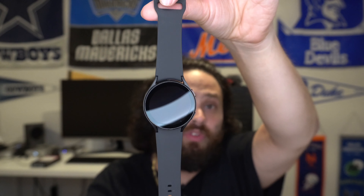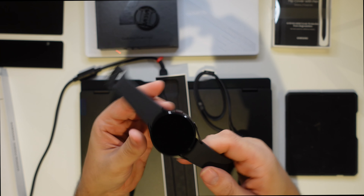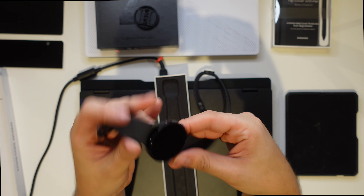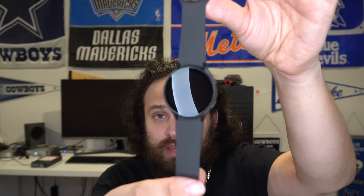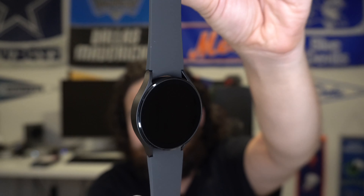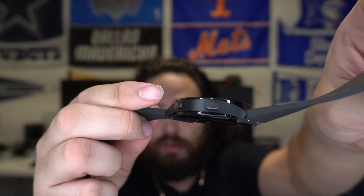I went ahead and got the Galaxy Watch 4 — there it is. Silicone band, nothing fancy. This is the larger 44-millimeter watch. You could have gone with the Classic — this is the cheaper one. I was debating between this and the dark green, but ultimately decided to go black on black since the phone is also black. Power button and the other button are right there.